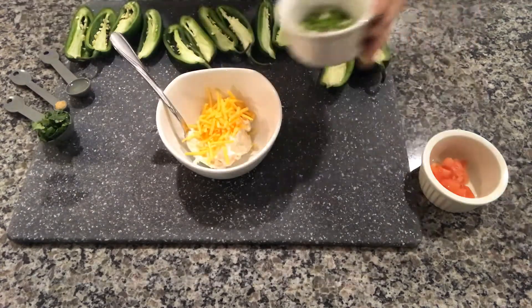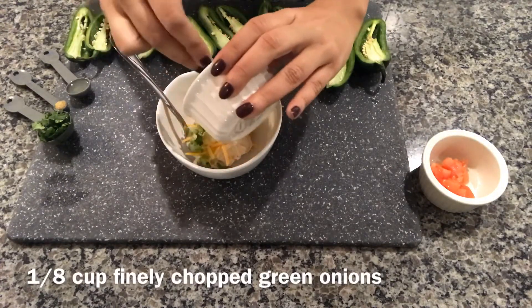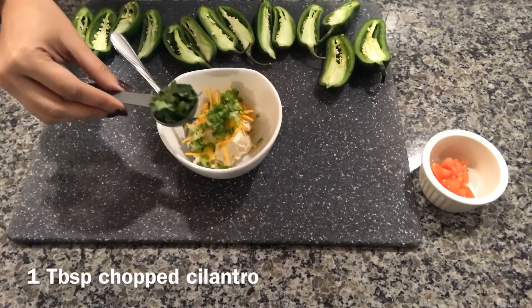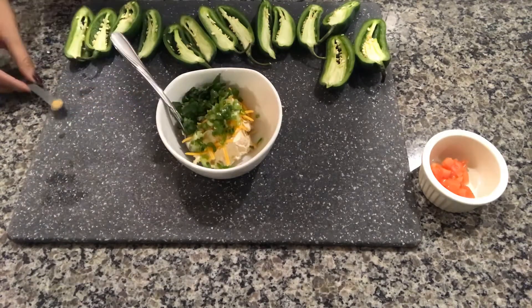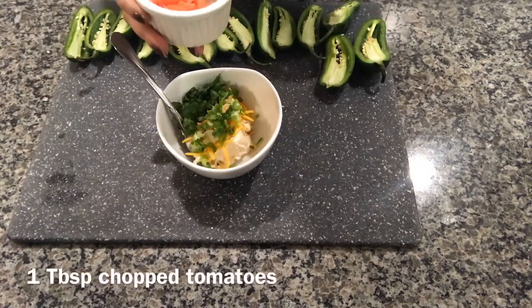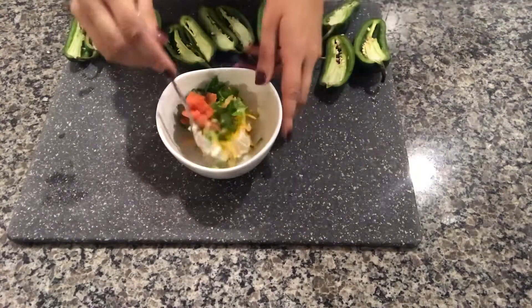We need 1/8 cup of green onions finely chopped, 1 tablespoon of fresh cilantro, 1 teaspoon of lime juice, a pinch of garlic, and 1 tablespoon of chopped tomatoes. We're just gonna mix them all up.